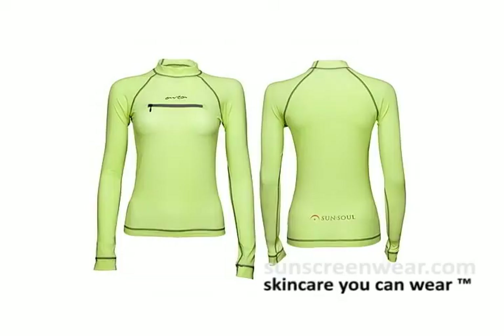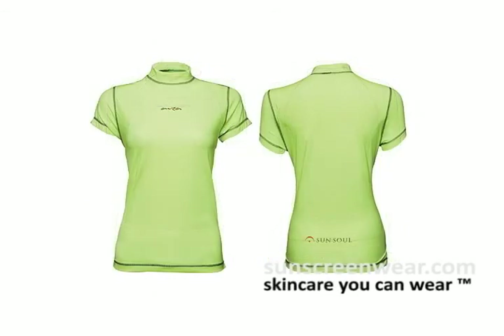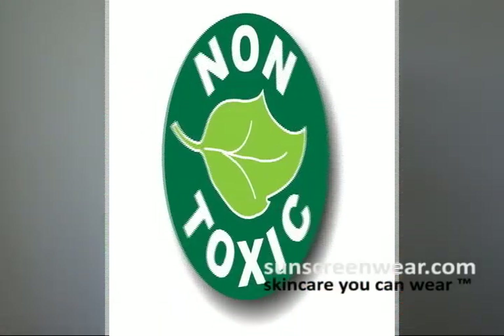Hello, I'm here today to teach you how to take care of your SunSol product. Now that you've made the decision to buy, let's take care of this product. This product is made out of spandex and nylon. What they've done is they've taken a non-toxic fluorescent pigment and they've actually pressed it into the fabric.